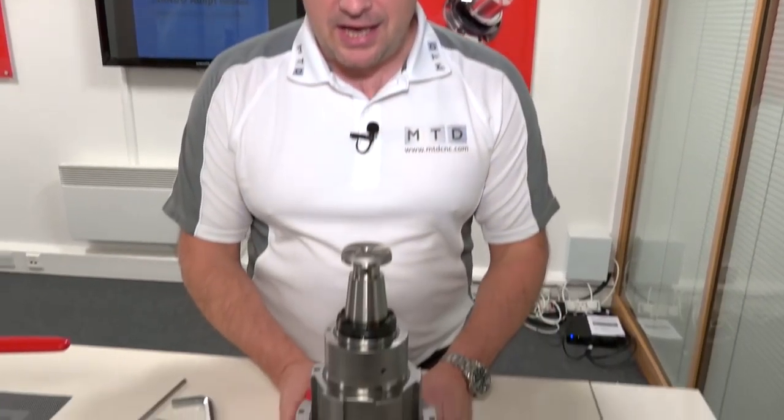I'm at Heimbook today. I'm going to tell you about a special offer on some workholding — a little bit different to the norm. Heimbook are a very versatile company when it comes to their clamping solutions, and this one here is no different.